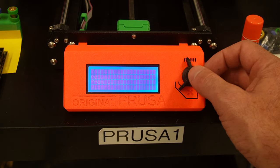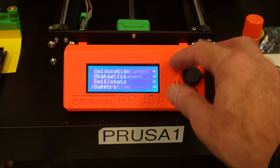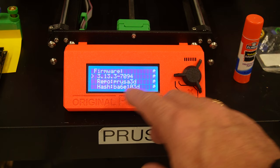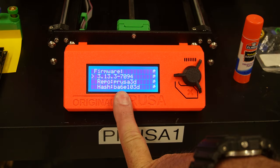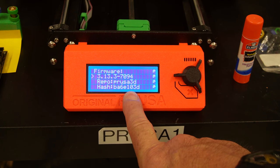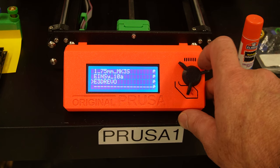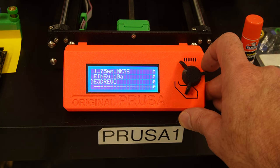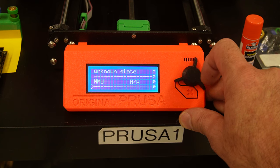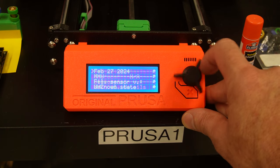I'm going to go through to support and show the firmware version 3.13.3-7094. There's the hash in it. For those of you who care, it is the E3D Revo firmware. And I think that's it.